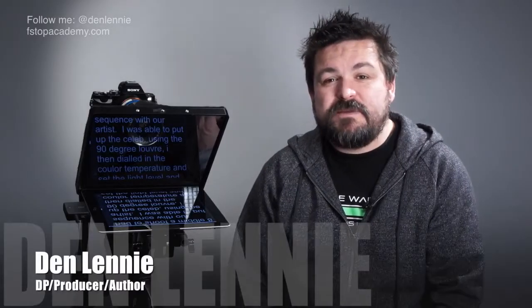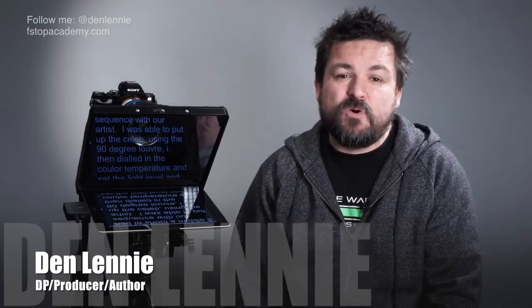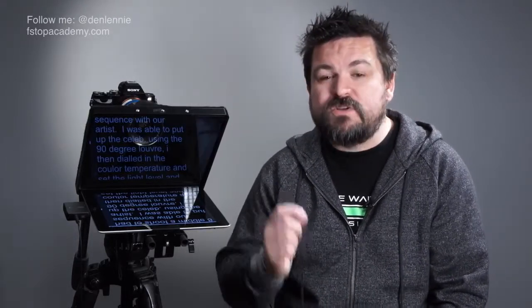Hi, I'm Dan Lennie from stopacademy.com and today I want to talk to you about the PortaPrompt 365 Personal Prompting Assistant. This is a very useful device if you're doing a lot of speaking to camera. One of the things I've noticed through the educational videos I make and through the many videos I make for manufacturers is that sometimes it's just not possible to remember everything off the top of your head and you start to struggle to remember specific bits of data or specific words that are important to a video.